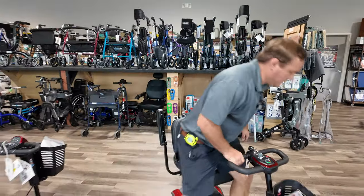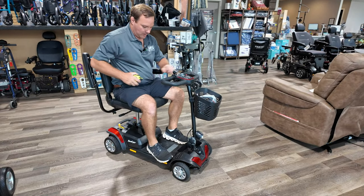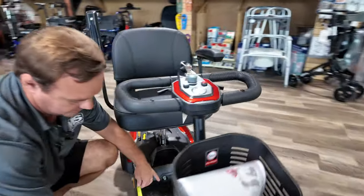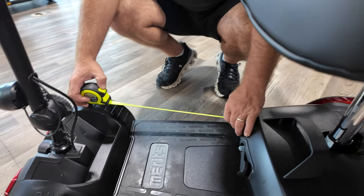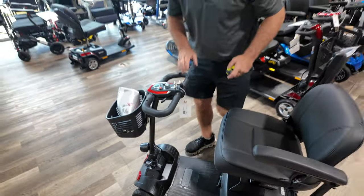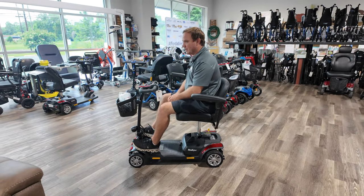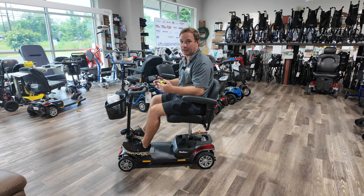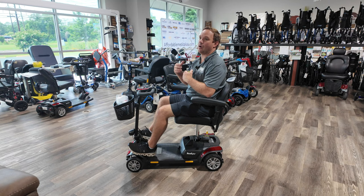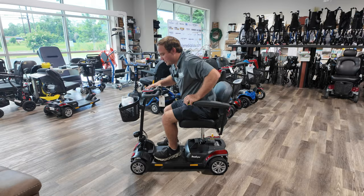I'm about 5'7" and I fit fine. You can put your feet up here — from your foot to the battery is about 12 inches, and you've got about 20 inches to here. If you're six foot and above, you're probably going to feel really tall on this unit, but it's manageable. It's a portable scooter — not something you'd use all day every day, but it's a portable, affordable scooter that disassembles.